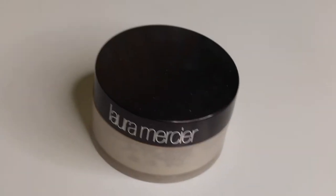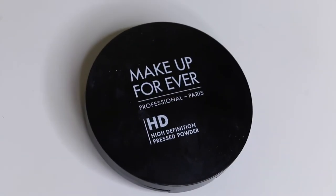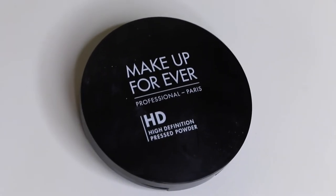Now I'm going to set my under eyes using the Laura Mercier Loose Setting Powder. I'm going to set the rest of my face using the Make Up Forever HD Press Powder.